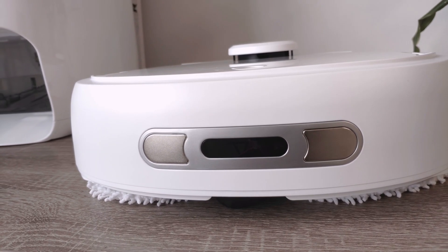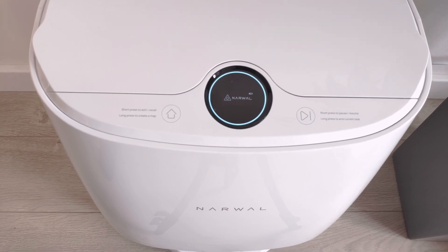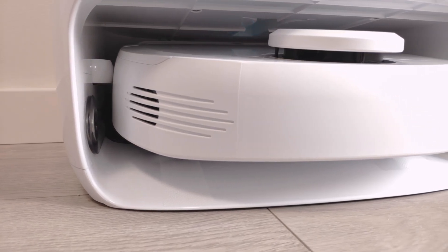Unlike other robot mops on the market, this one comes with a self-cleaning base that washes and dries its mops automatically. Meet the new mopping robot, the Narval T10.